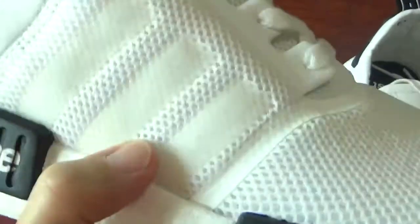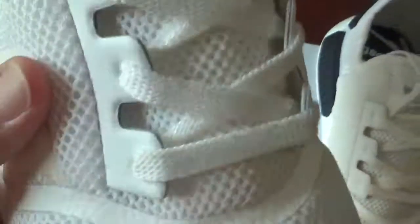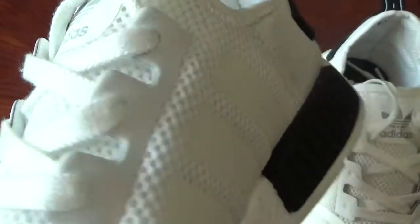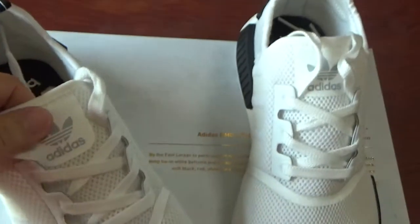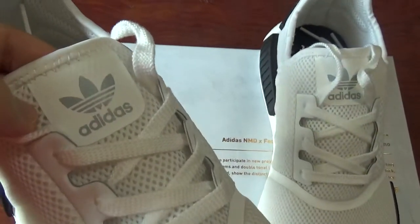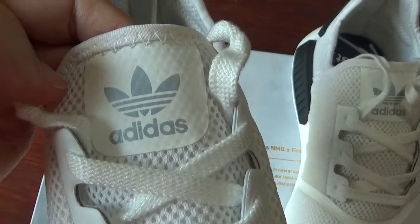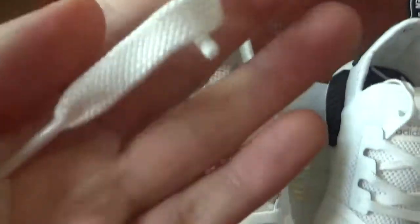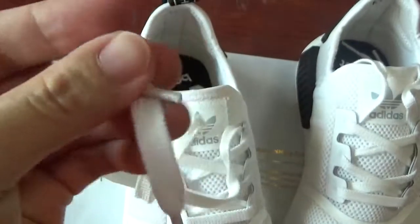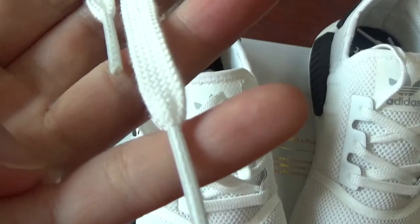Check this part — there are three stripes, and the other side is the same. Check the shoe lock: pure white, a special shoe lock for Adidas NMD shoes. And check this part with original Adidas logos. It's really nice. And check the shoe lace — also super white in a flat shape.